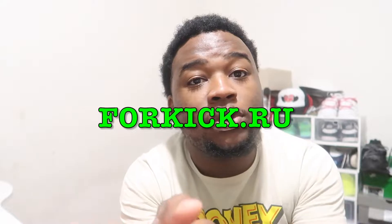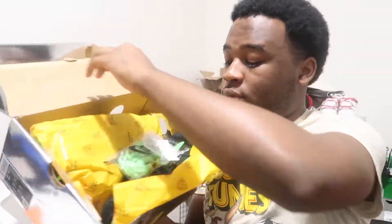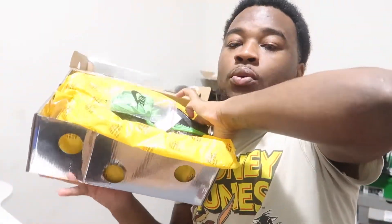So today y'all, I got some off-white shoes. I got a shoe sponsor — 4kicks.ru — they sent me some shoes. They gave me a discount code, 'Dave TV', that you can use for 15% off, and all that information will be down in the description.